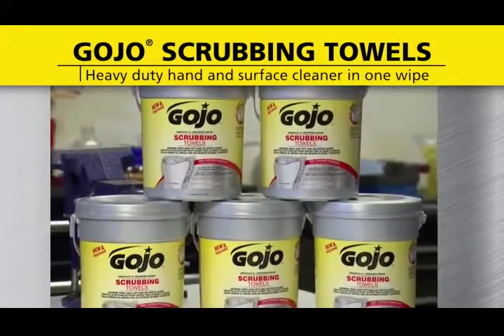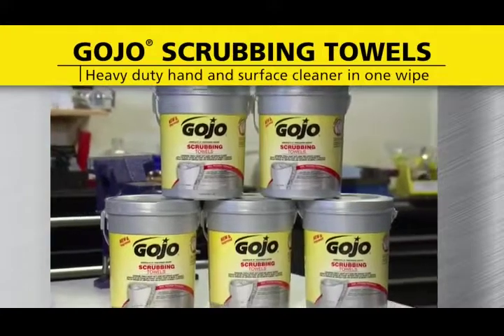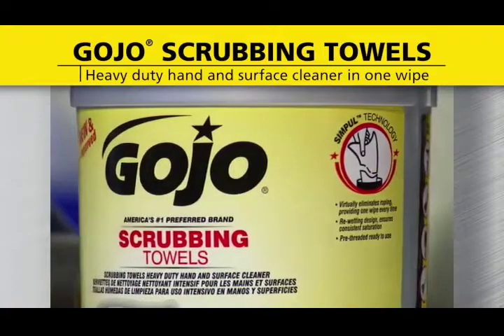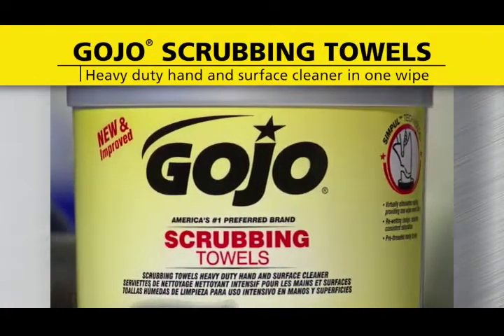The redesigned Gojo Scrubbing Towel 72-Count Bucket is loaded with features. A first-class silver finish, fresh label design, and convenient attached handle all add value.